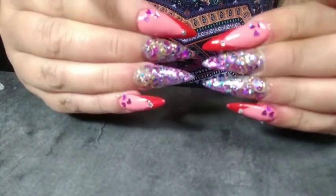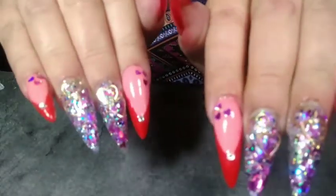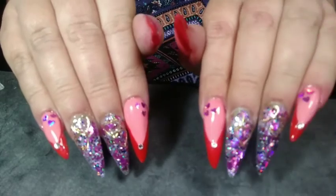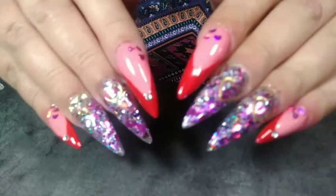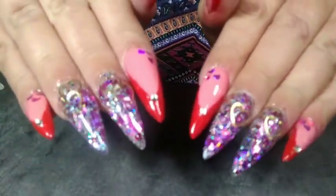I'm going to do another Valentine's Day look, don't worry. But this is the final look. Thanks everybody for watching — please like, subscribe, share, comment, and don't forget to hit the notification bell. See you next time, bye!